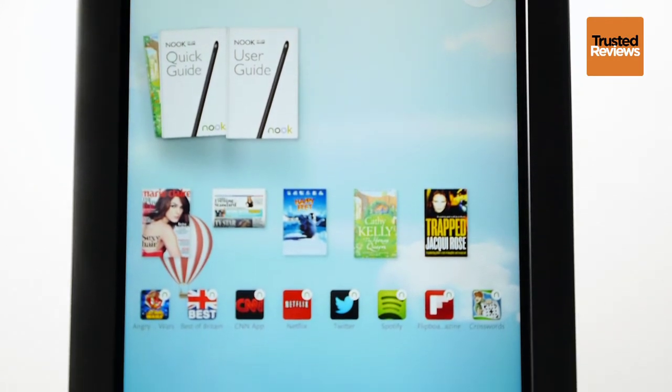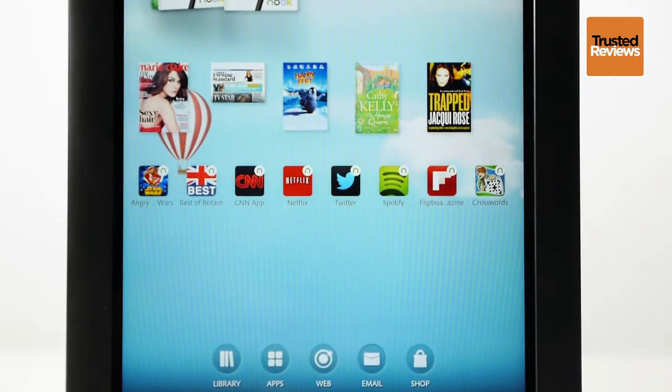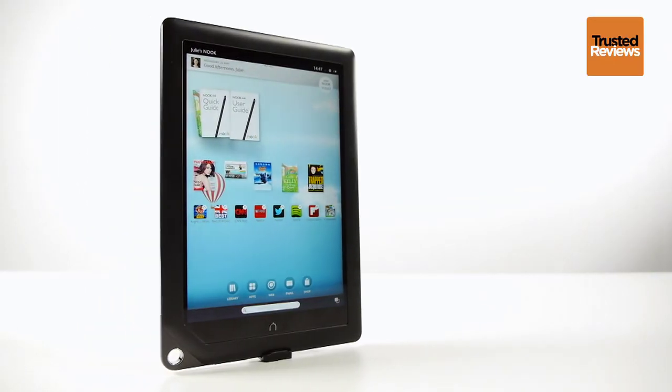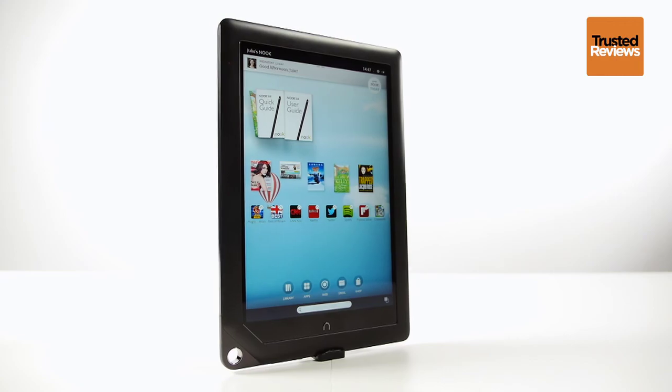However, despite its sluggish, often problematic UI, the clear, bright display and value for money makes it an attractive tablet for the price. For the full review, head to www.trustedreviews.com.